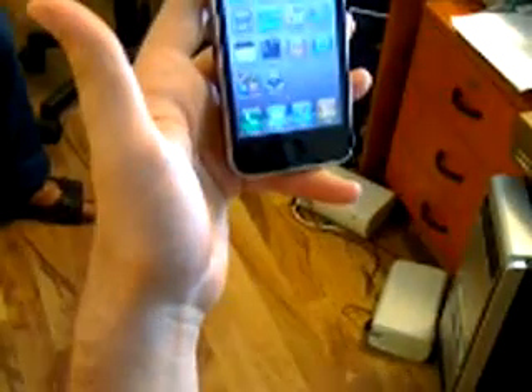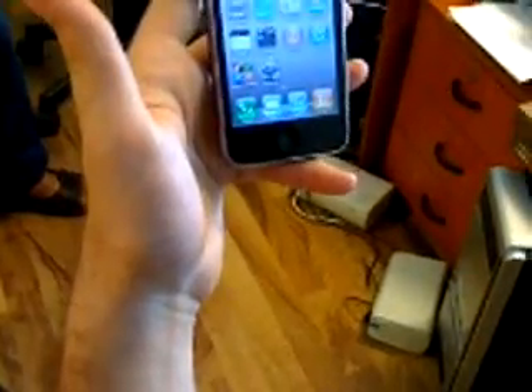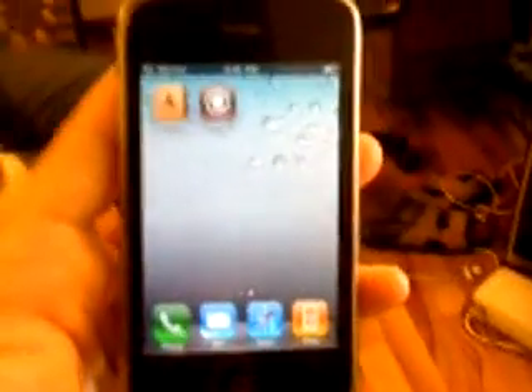Assalamu alaikum. Here at FONU we do untethered jailbreak on iPhone 3GS 4.3.5. Let's see the version — going into Settings, the version is 4.3.5. And here we can see Cydia is installed.